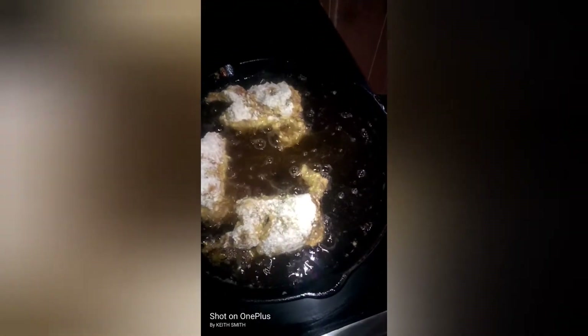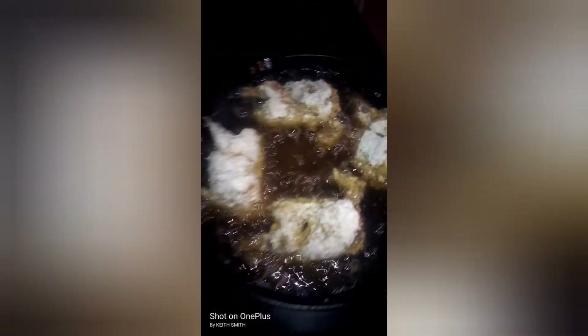That grease is ready and we're gonna go and put them in there and see what they do. Yes sir, that's a good sound right there baby! All right, the last one. All right, we're gonna get back at you.